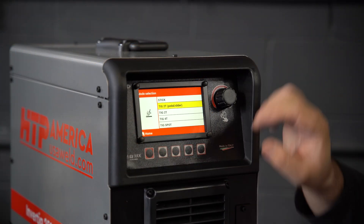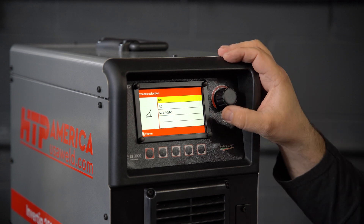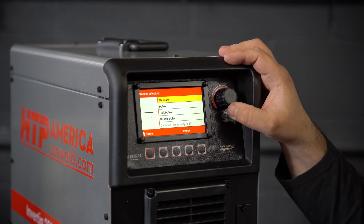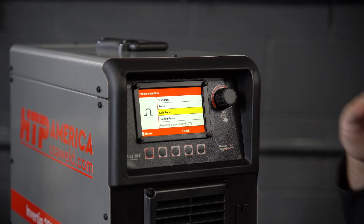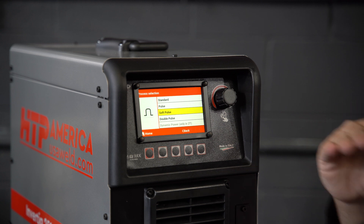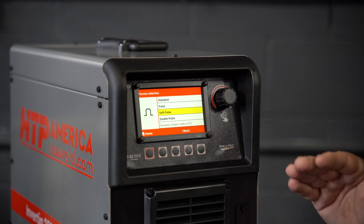First of all, we're going to go to Mode, 2T Pedal, DC. Here you can see we have a Pulse Feature and a Soft Pulse Feature. The Soft Pulse is quiet — the regular pulse has a sharp clicking back and forth between two power levels, and if you do this faster than just a few pulses per second, you will hear a tone.